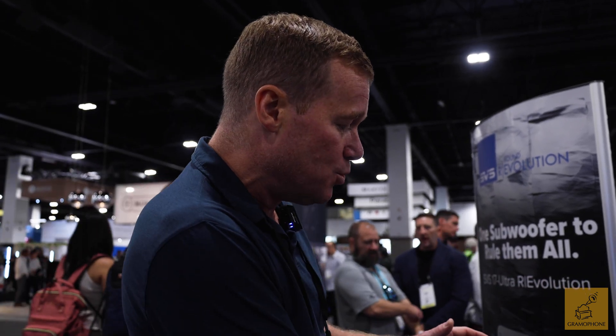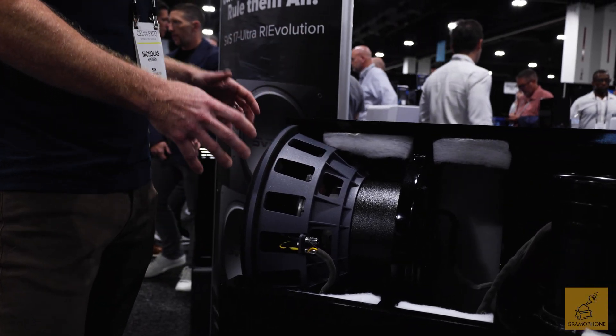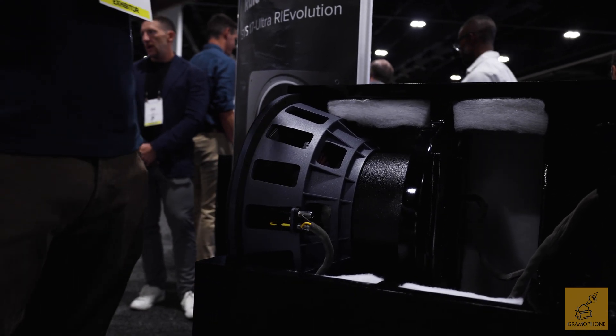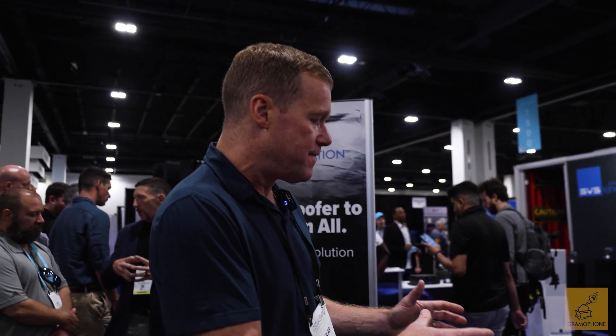A 17-inch driver is not an easy thing to maintain precise control of, but this dual voice coil design — an 8-inch voice coil, I should add — really allows us to have that level of refinement, that transient speed, the accuracy, as well as just that sheer visceral output. So it's a 55-pound magnet structure, dual voice coils, 8-inch voice coil — are these two of the same Sledge amplifiers strapped into mono? No, these are completely new designs specifically created for these new 17 Ultra subwoofers.